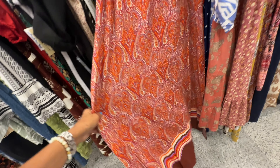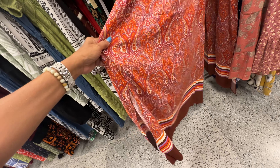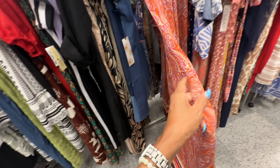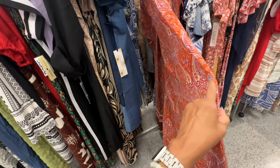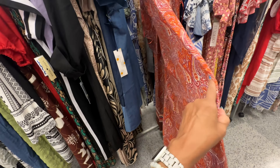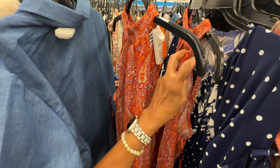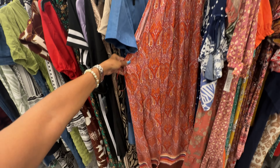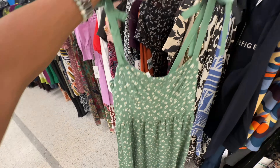Look at this maxi paisley print dress — high neck, sleeveless, brown, orange, and purple. I wish this had pockets. It's by MSK with a tie in the back — $20.